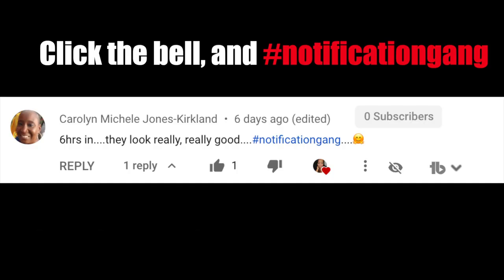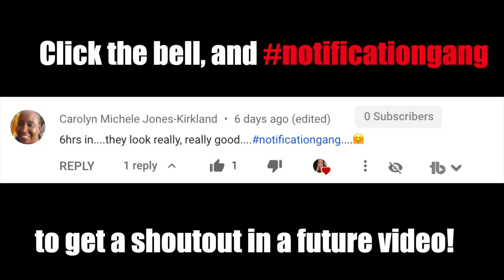I do want to let you guys know that I do a hashtag notification gang shout out in my videos. So if you are a part of the hashtag notification gang, if you've clicked that little bell, go ahead and comment hashtag notification gang down below and I like to do shout outs in my videos. Today's notification gang shout out goes to Carolyn Michelle Jones Kirkland. Thank you so much for being a part of the hashtag notification gang — if you want a shout out, make sure you comment hashtag notification gang down below after you click that little bell.